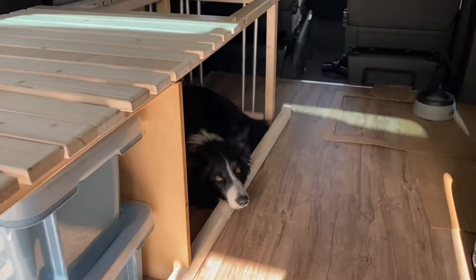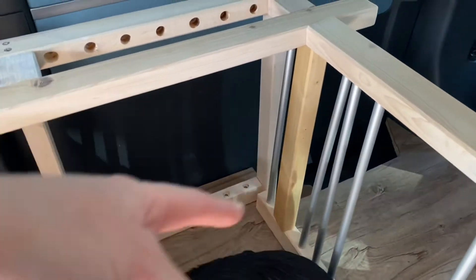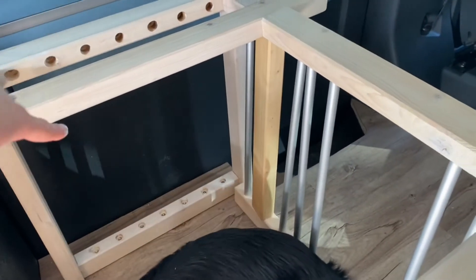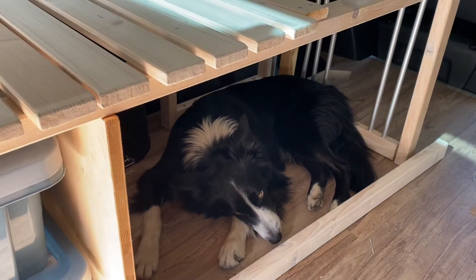Das ist der Plan von einer Hundebox. Da kommen dann überall Stangen rein. Das wird dann auch die Belüftung, wenn man die Tür aufmacht. Da quasi ein Eingang zur Box. Hier vorne natürlich auch noch. Da weiß ich noch nicht, ob ich eine Tür oder auch so Stangen mache.